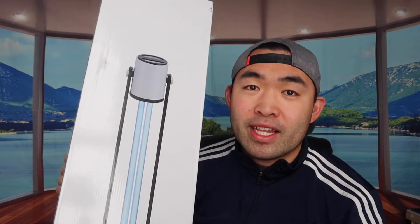Hey G squad, welcome back to an episode of 'Is It Worth It?' Today's episode features this cool product right here — a UV light sterilizer or sanitizer. Basically what this is, you put it into a room and just turn it on, and it should sterilize or sanitize the whole entire room. It depends on how big the room is.